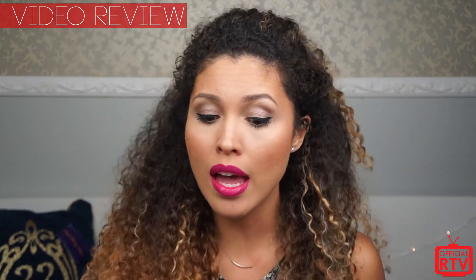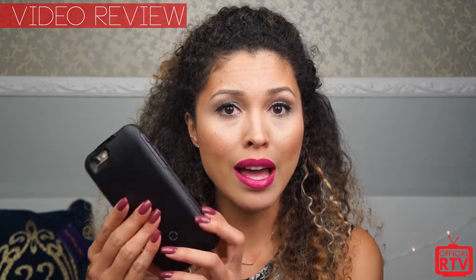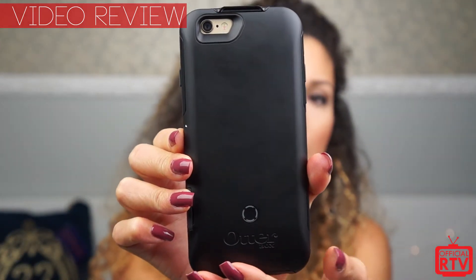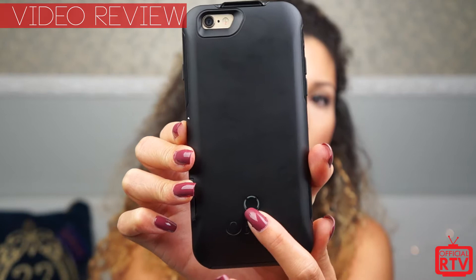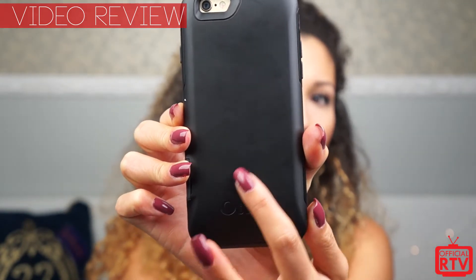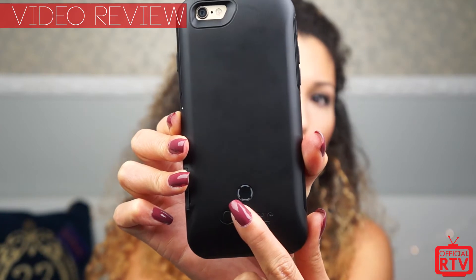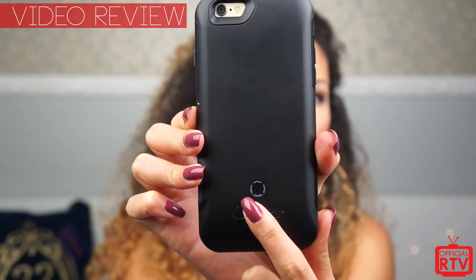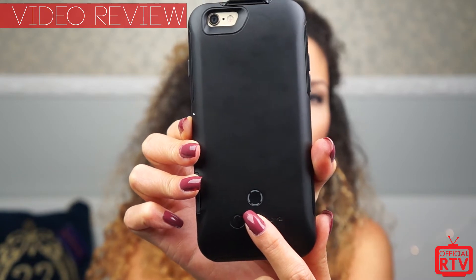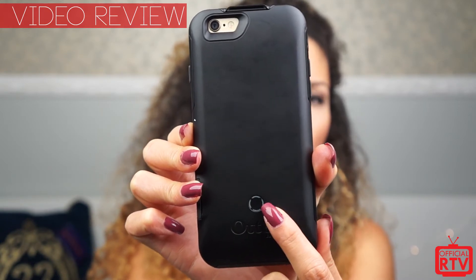So let's go ahead and look into what the actual case looks like. As you can see, the button here is on the back, which lights up. Just like the old one — right now I don't have it fully charged, but you can see there's one light that turns on. Now each light is increments of 25, meaning 25 each equals to 100.